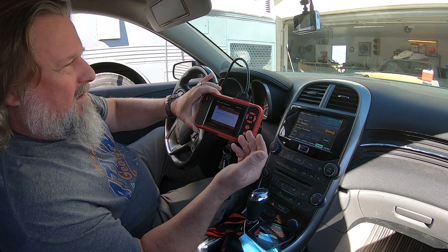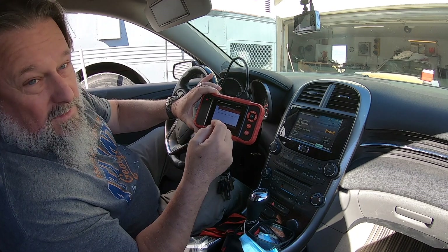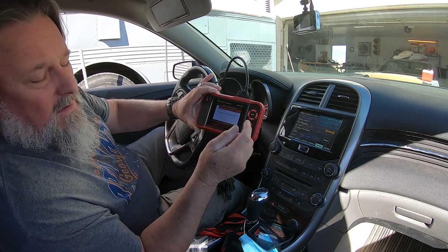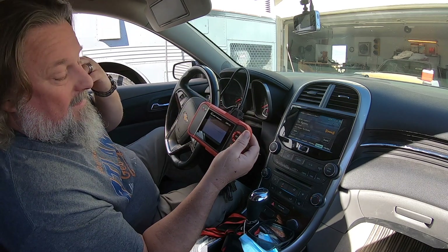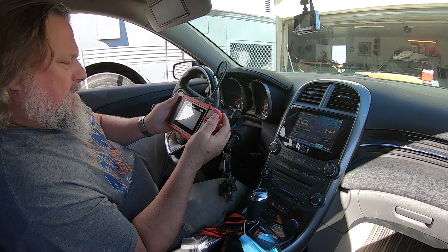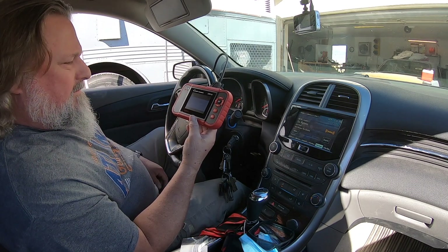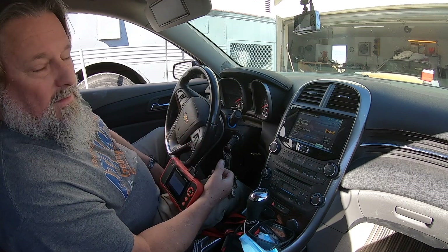I think I paid somewhere around $130 for this, and at the time I bought it there was a coupon for 20% off. I'll put a link in the description where I got this. There's a lot of options here, a lot of different data you can get. So I think for $130 it's a far cry better than that Centech. The jury's still out, but it got pretty good reviews, and after playing with it for five or ten minutes it seemed easy to read, pretty intuitive — I look forward to playing with it more.